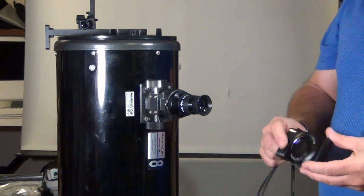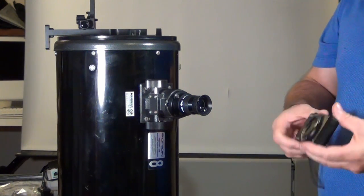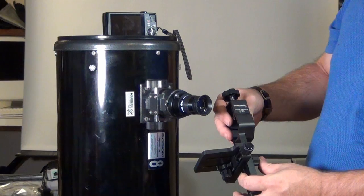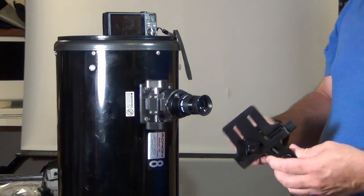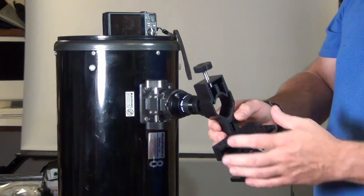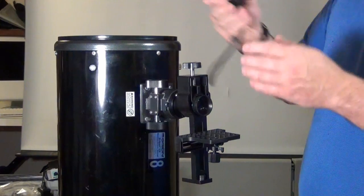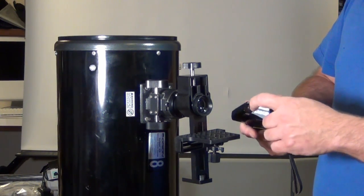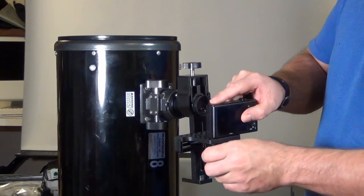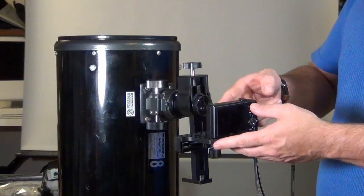Next we're going to attach a typical point-and-shoot camera. A lot of you will still have one of these because you can get a little bit higher quality than some phones today. This is a Zoomel universal digiscoping adapter. It adjusts in many different ways to make sure you can get your camera on the telescope where you want it. It starts exactly the same way — over the eyepiece and then you latch it in. Most point-and-shoot cameras have a screw hole on the bottom, and this adapter has a corresponding piece for that.